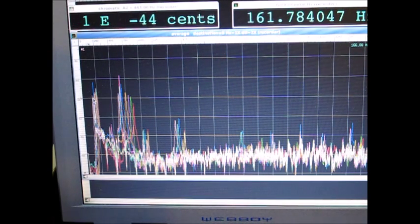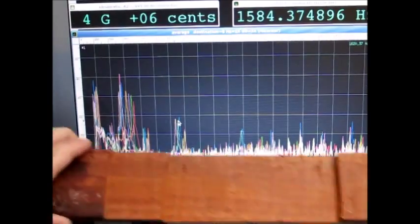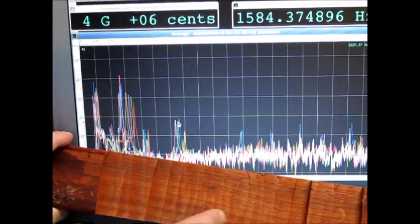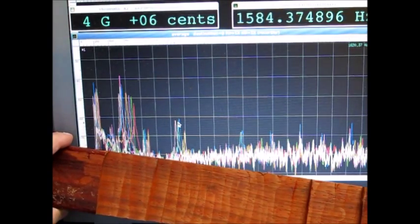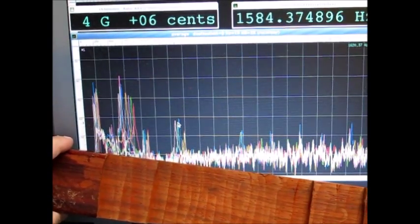The fundamental is at 161 Hz and this should be at 156 Hz, so this is almost spot on. What I need to do is remove material right in the center, very carefully, and keep a close eye on the F10.